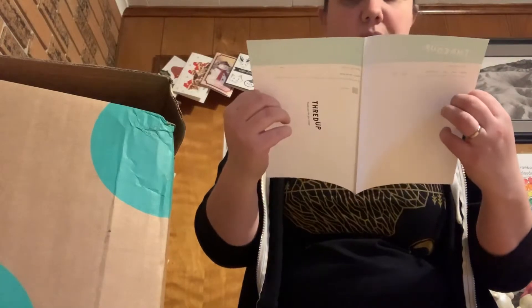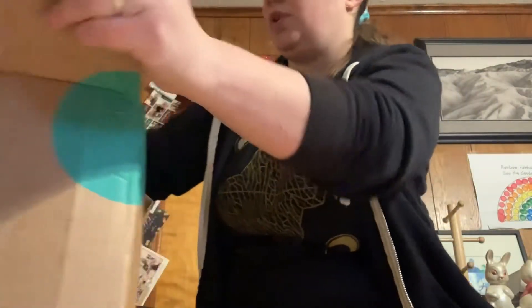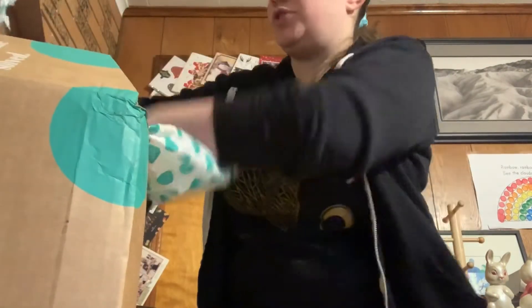So this is just my order for them. I got the 15 pound box — this is the smaller one.